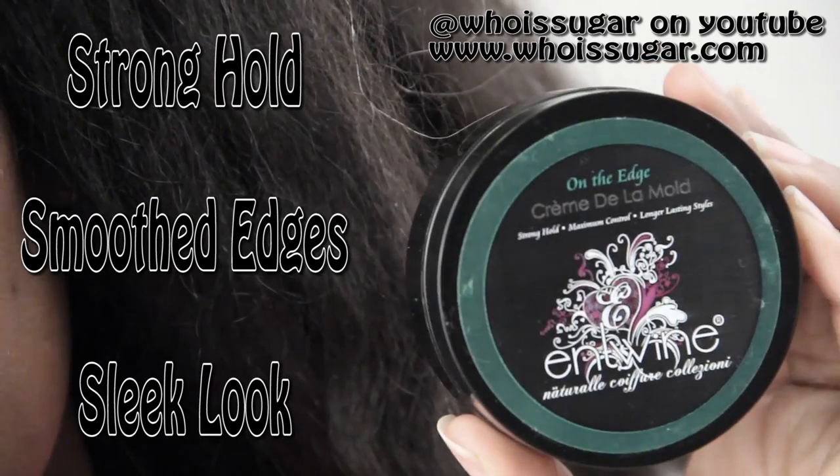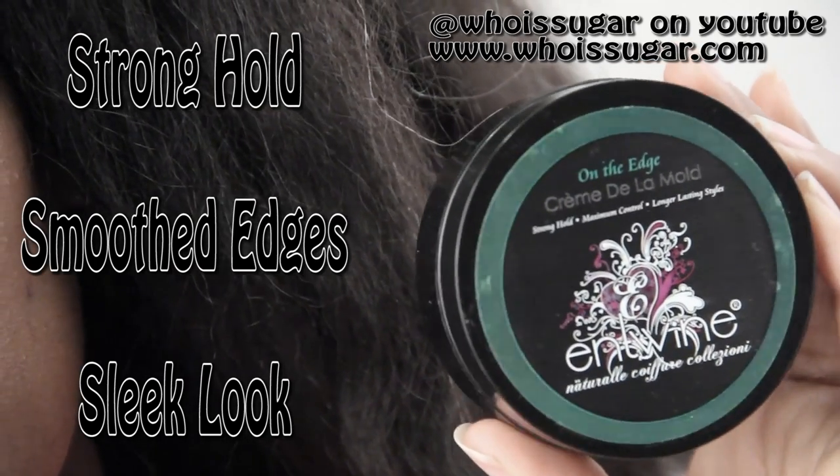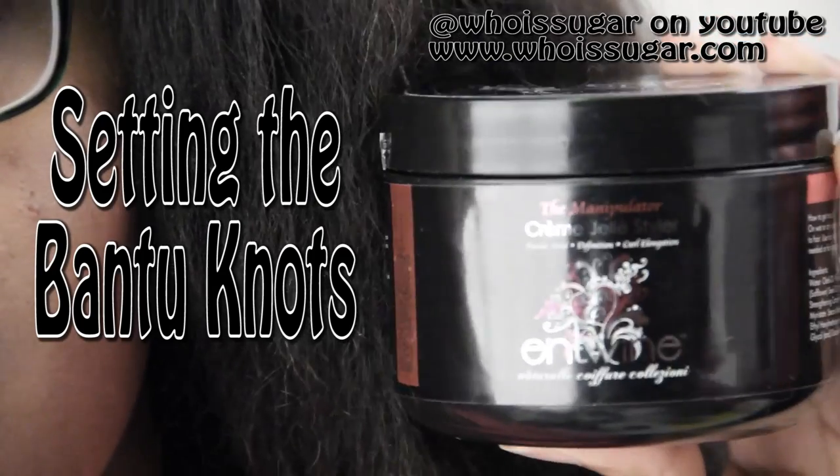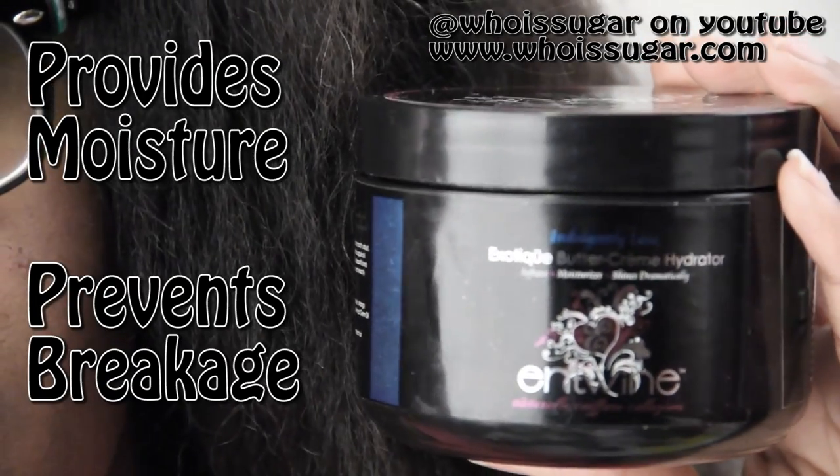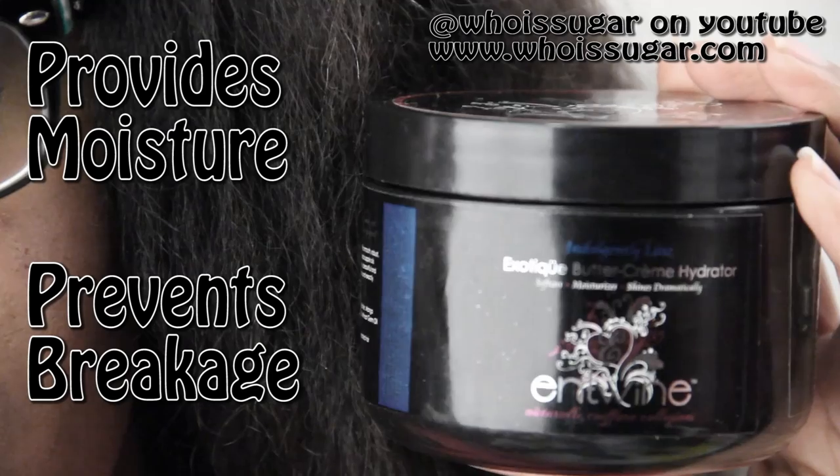Now I'm using the Entwine Couture Collection to style my hair. I'm using the Creme de la Mode to slick down those edges. I'm using the Creme Jelly Styler to set the Bantu knot, and for moisture — yes, your hair needs moisture — I'm using the Buttercream Hydrator.